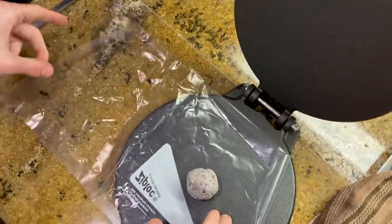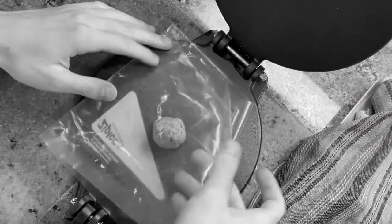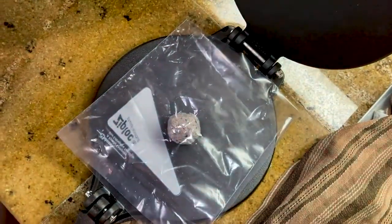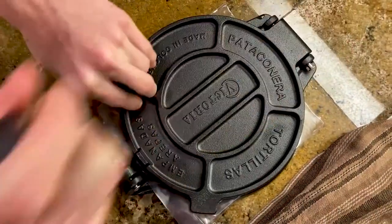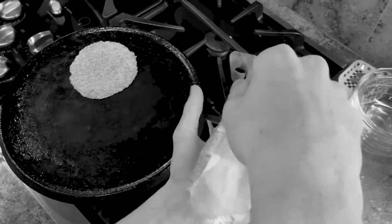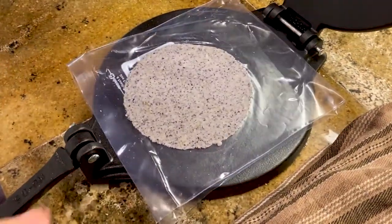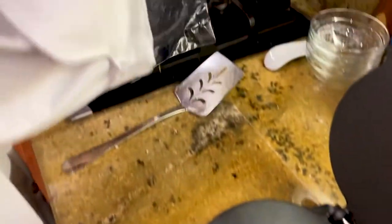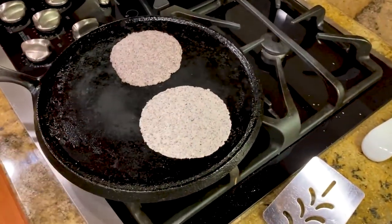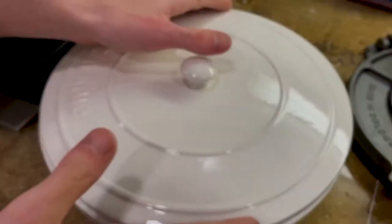Take your next ball, put it in the middle, and cover it up with your ziploc bag. Press it. Sometimes it fails — just redo that one. After cooking all of the blue corn tortillas, place them in a tortilla warmer.